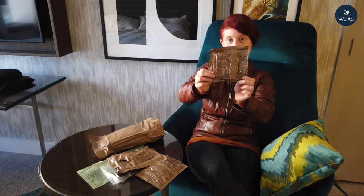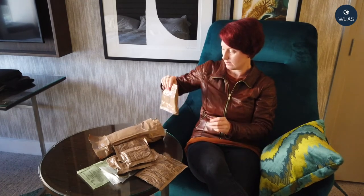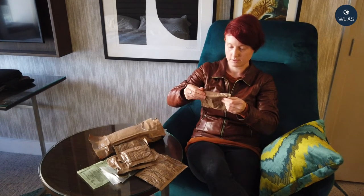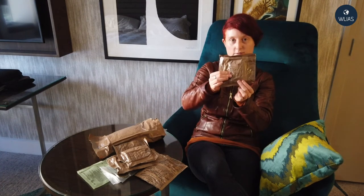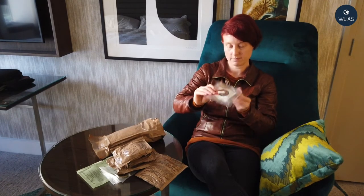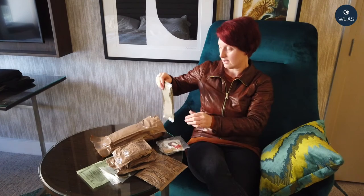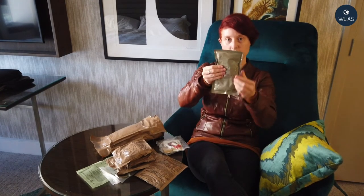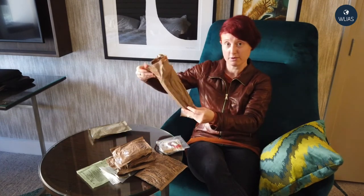Here we have some multigrain snack bread. And what's this? Marble pound cake — interesting. We have a little sundry bag; we'll open that up in a minute. And here I think we have our main entree, which is beef stew. And that's all.